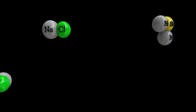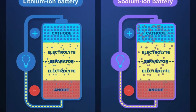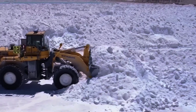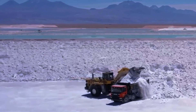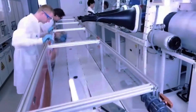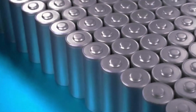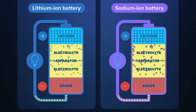Now, let's explore sodium-ion batteries. These work similarly to lithium-ion batteries, but use sodium instead of lithium. Sodium is more abundant and cheaper to obtain, which makes sodium-ion batteries more environmentally friendly. Researchers have found that a sodium-based glass electrolyte can triple the energy density compared to lithium-ion batteries. This means sodium-ion batteries could be a more sustainable and powerful alternative, unlike lithium-ion batteries that use a liquid electrolyte.